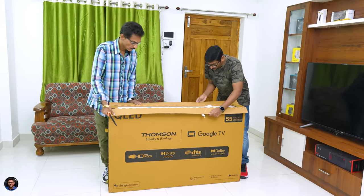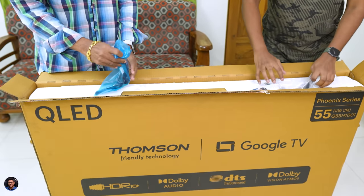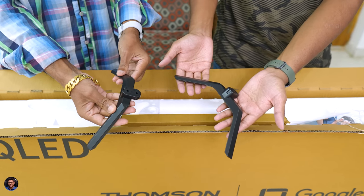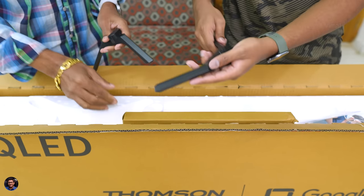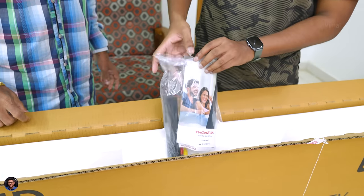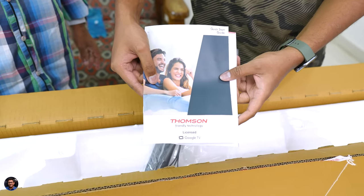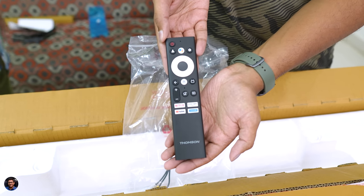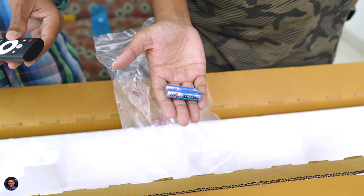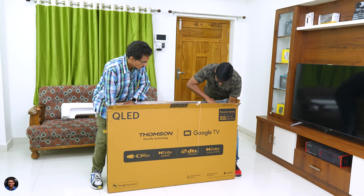I grabbed my knife and cut the tape — there was no way I could do the unboxing alone, so I asked my dad to join me for the video. As soon as you open it, at the top we've got the accessories. These are the TV stands — good quality stands made of metal. And this looks like the wall mounting bracket, which is also included. You also get a packet of accessories: some paperwork, the TV remote with a pretty decent design, Google Assistant support, AAA batteries for the remote, and a 3.5mm to 2 RCA cable. That's everything in the package.